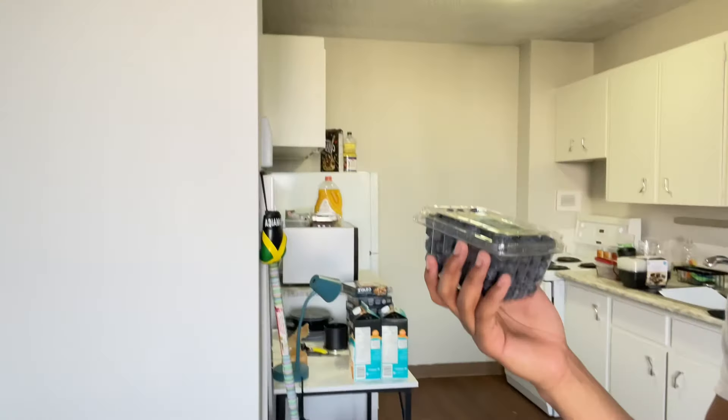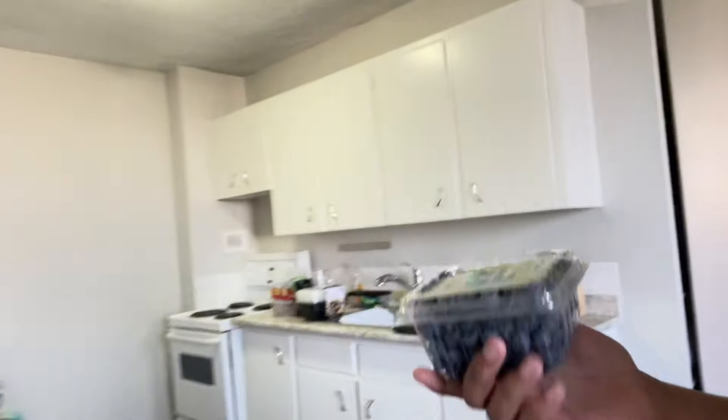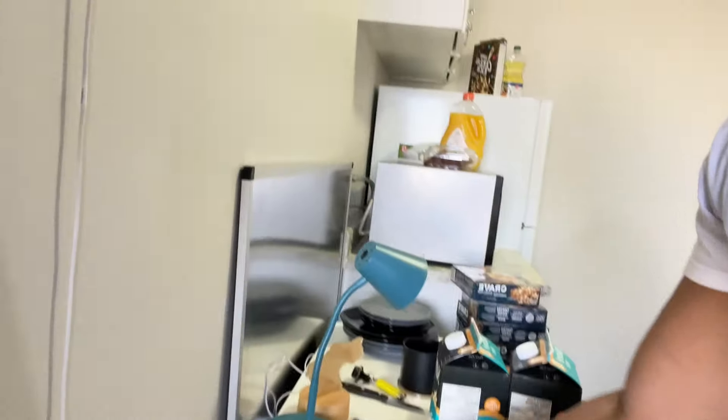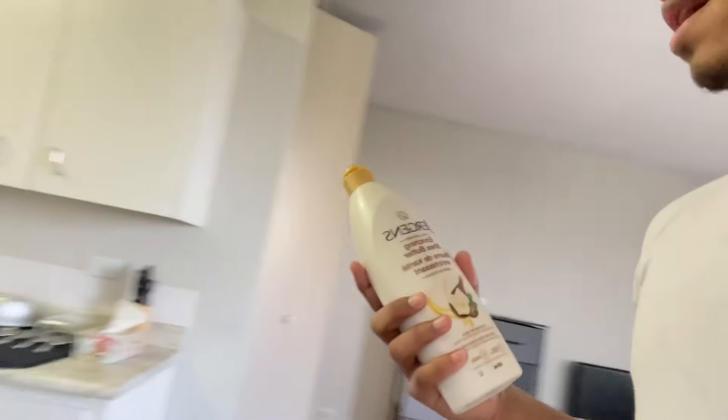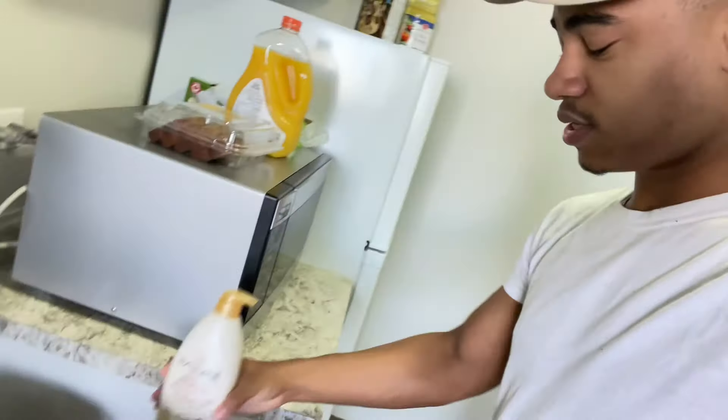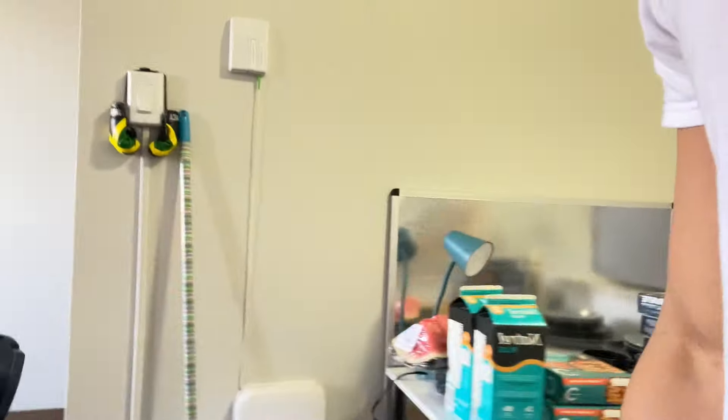Trying to cover all food groups — I got some fruits: blueberries and watermelon. And from the personal care section, I got some lotion because I don't have any left and I don't like when my skin feels dry. I'll put that in the bathroom. That's everything from this bag.